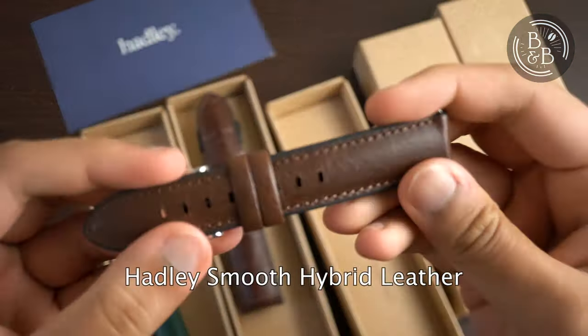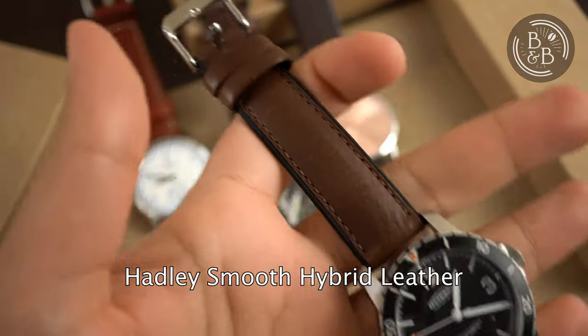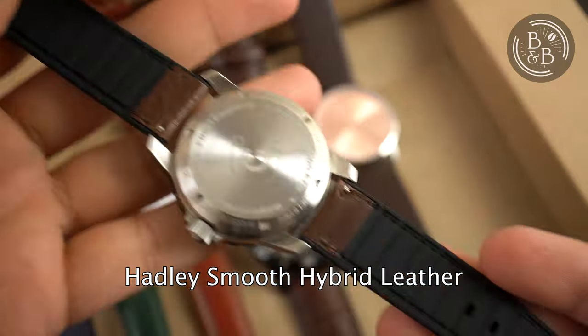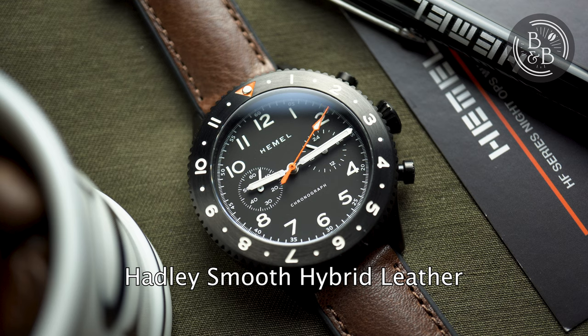This is another from their hybrid line and has a smooth grain instead. I love these hybrid straps because I'm a huge fan of rubber and silicone in terms of comfort and robustness, but I also like the way a leather strap looks. These hybrid straps are very supple and have just a thin layer of leather on them. I wouldn't try to get them too wet often, even though they are technically water resistant.